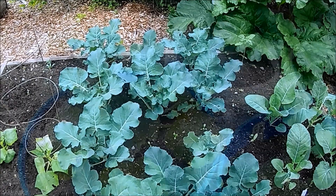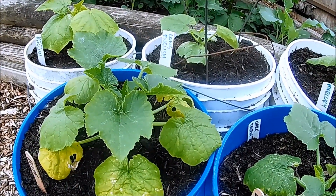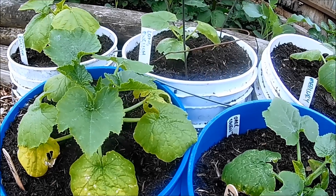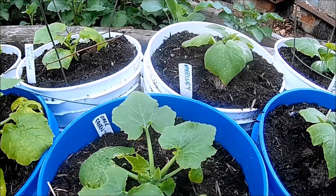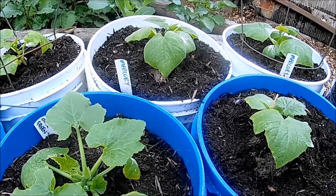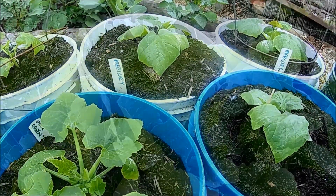This year I'm going to be growing the cucumbers in these pails. I'm growing three types: Mercury, Early Fortune, and a pickling cucumber. I put these plants out earlier this week.